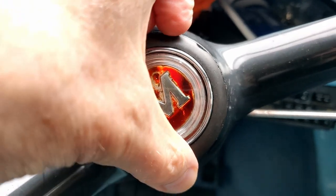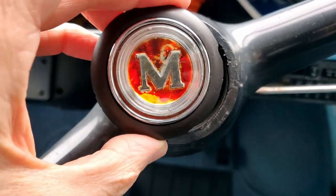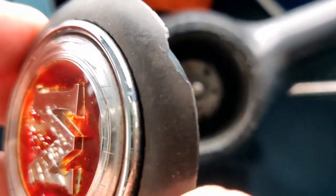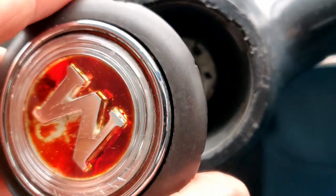First off you've got to remove this centre cap, which you can either do by hand if it's loose enough, or very carefully with the blade of a screwdriver, or preferably something plastic. It looks like this one's been mangled somewhat in the past by people being overzealous with it.